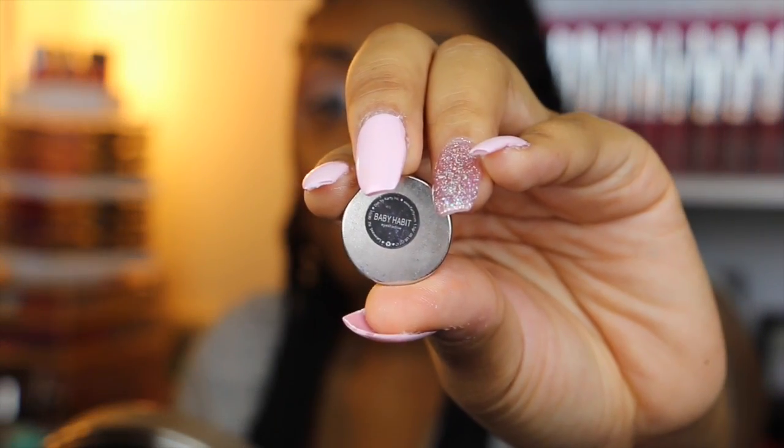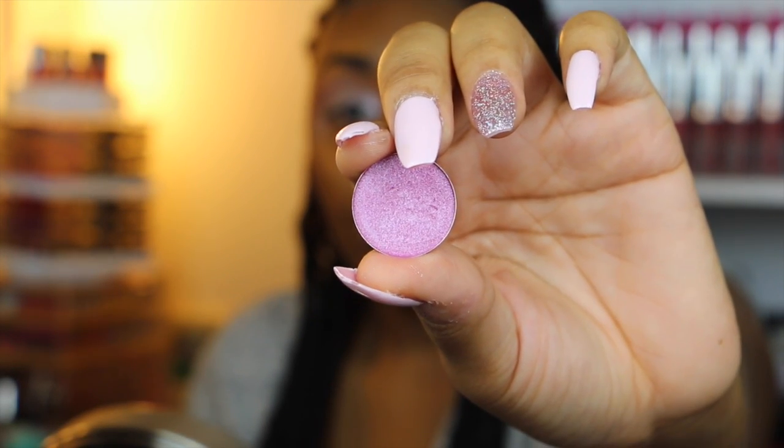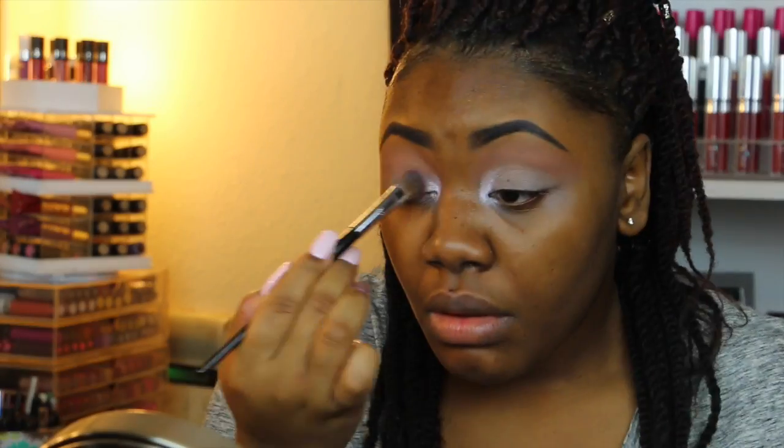Next I'm taking another eyeshadow by Carity called Baby Habit. This is supposed to be a dupe for MAC's Swish — it's a really, really pretty pink shade — and I'm going to be placing this all over my lid.